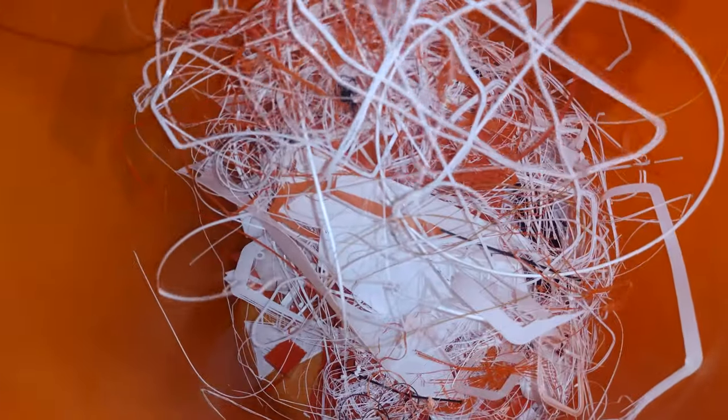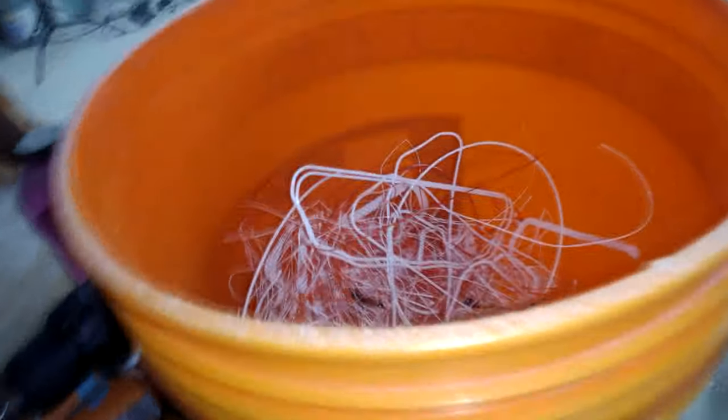Maybe you're like me and you do a lot of 3D printing and thus you've got a ton of leftover stuff either from supports or failed prints that have become spaghettified and you need a way to get rid of them but you don't just want to throw it away.